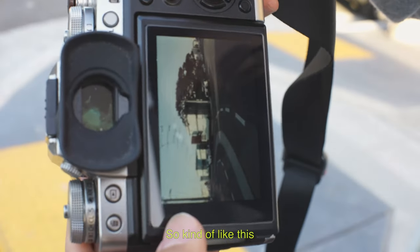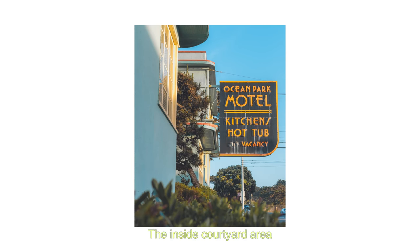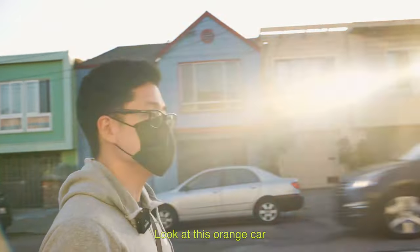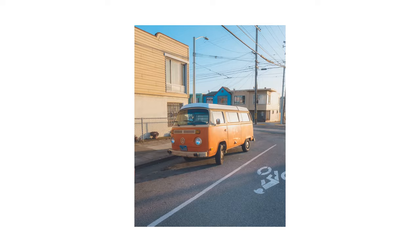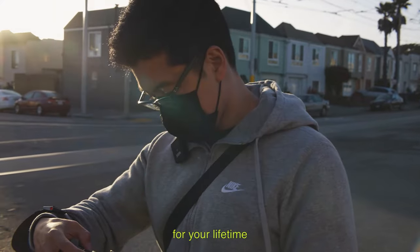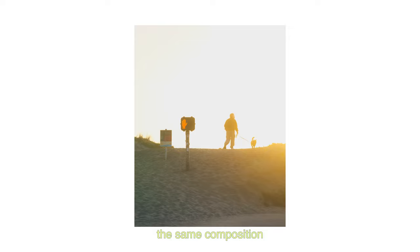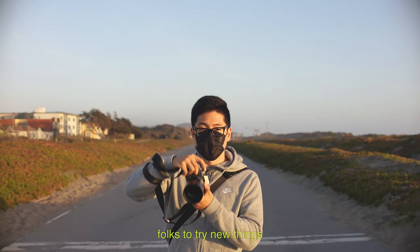I'm shooting the lines leading up to the hotel. The inside courtyard area is pretty nice. Look at this orange car — the orange with the pink looks pretty insane. Whatever we do in our lives gets to a point where you just don't want to be a hobbyist for your lifetime. In order to get better at it, you've got to spend the time. I hope people take away from my photos that you don't need to copy the same compositions — you can be creative. Hopefully it provides that inspiration and motivation for folks to try new things.